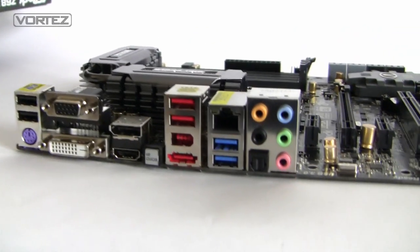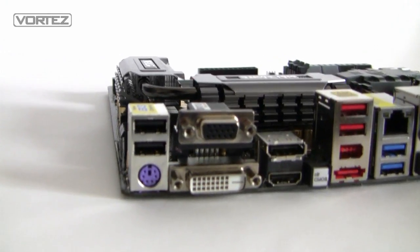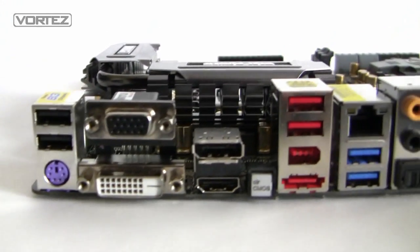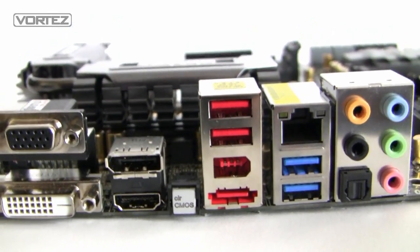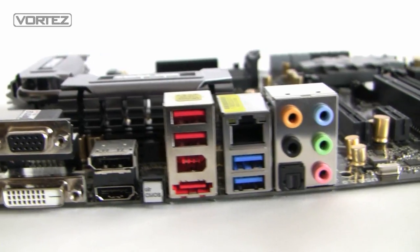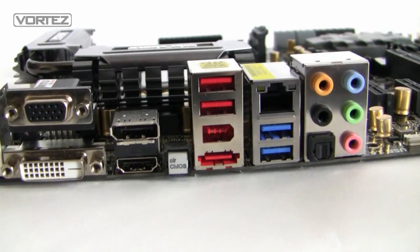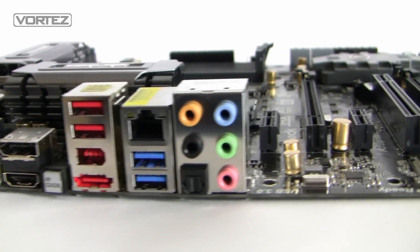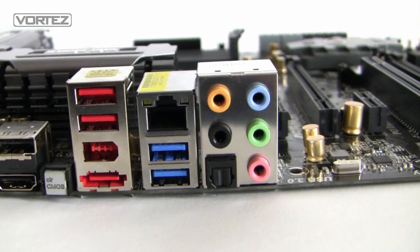Finally, onto the I/O panel on the Xtreme 4. We've got USB 2 ports, PS/2 keyboard, various display outputs — VGA, DVI, HDMI, and DisplayPort. We've got the Clear CMOS button, which is extremely handy if you've got any problems booting up and need to reset the BIOS settings. We've also got USB, FireWire, eSATA, Gigabit LAN, USB 3, and the audio panel — which includes an optical S/PDIF output.